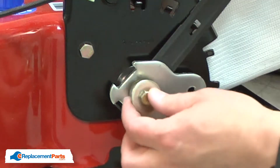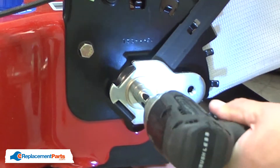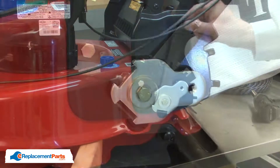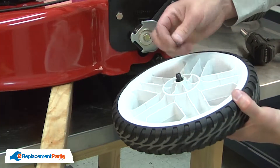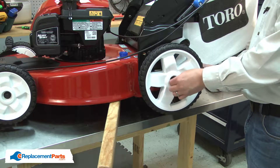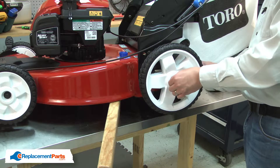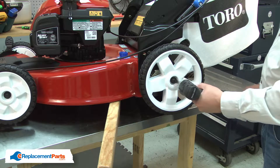Now I can secure the assembly with the bolt and washer. Now I can reinstall the wheel. I'll place the washer over the bolt, and now I can thread the shoulder bolt onto the pivot bracket. I'll secure it with the impact wrench.